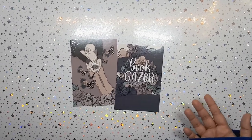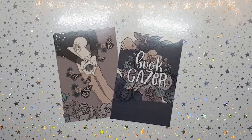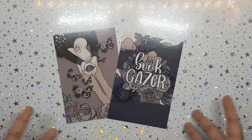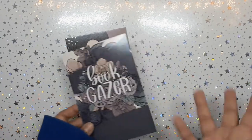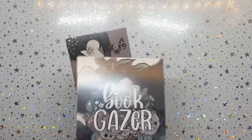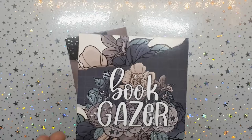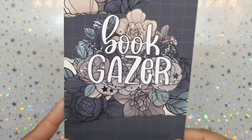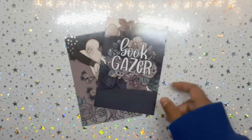I hope this video finds you well, and even though it's been a while, I still enjoy the unboxing. With the Book Gazer, I was quite surprised — I wasn't sure I was still subscribed and it just kind of appeared at my doorstep. I wasn't mad at all. The theme is gorgeous; it's the Honeybee Shop. Shan is so innovative and I love it.